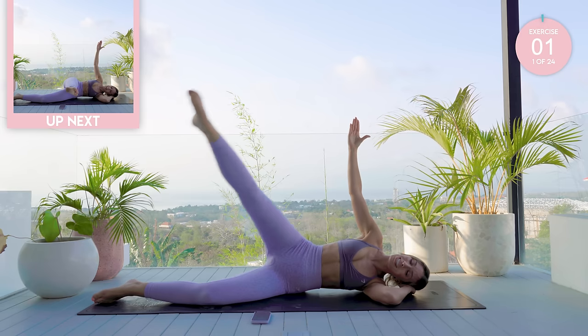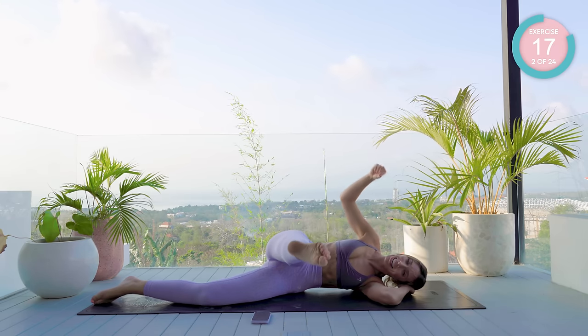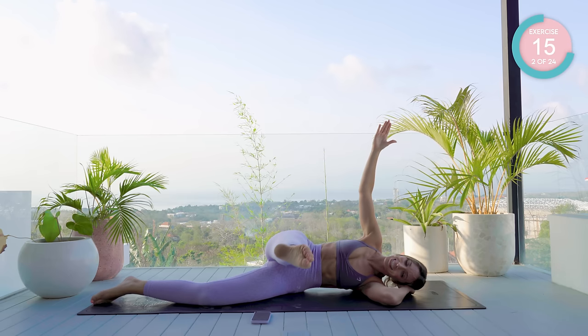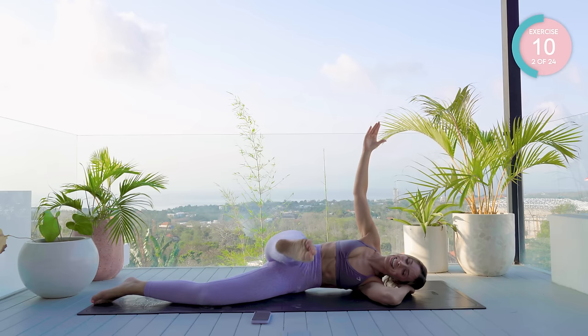We're on to our pulse section. Bring it all the way forward and then just pulse — tiny little movements, the foot up to the sky. 30 seconds full movement, 20 seconds pulse, 10 second hold.